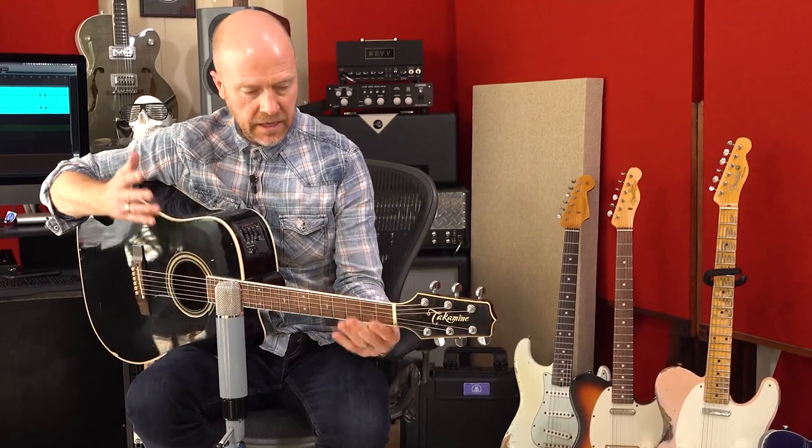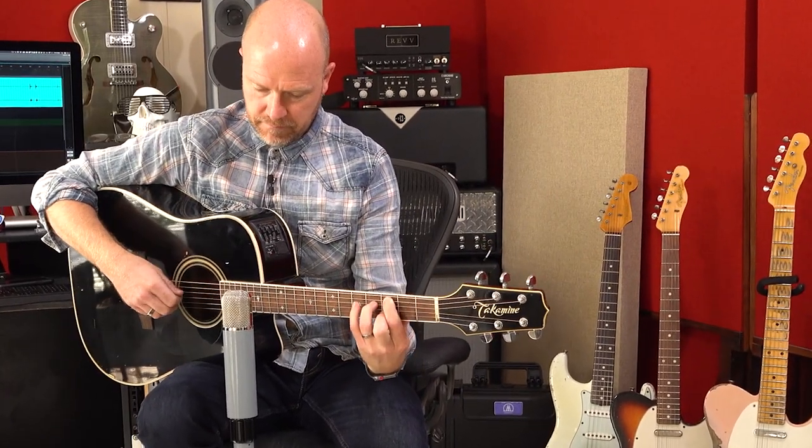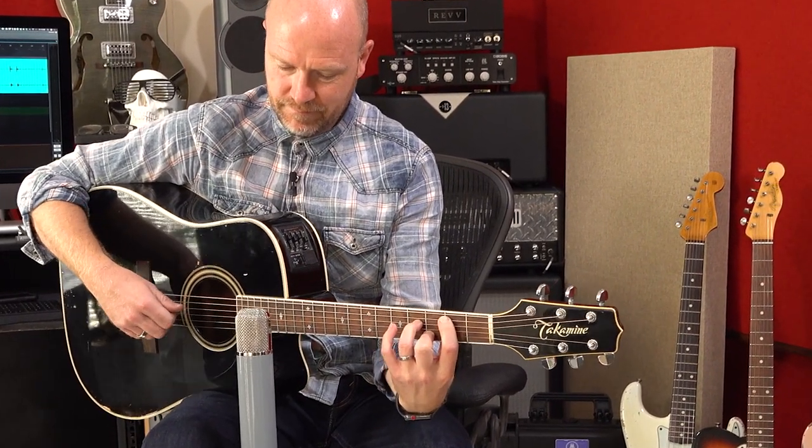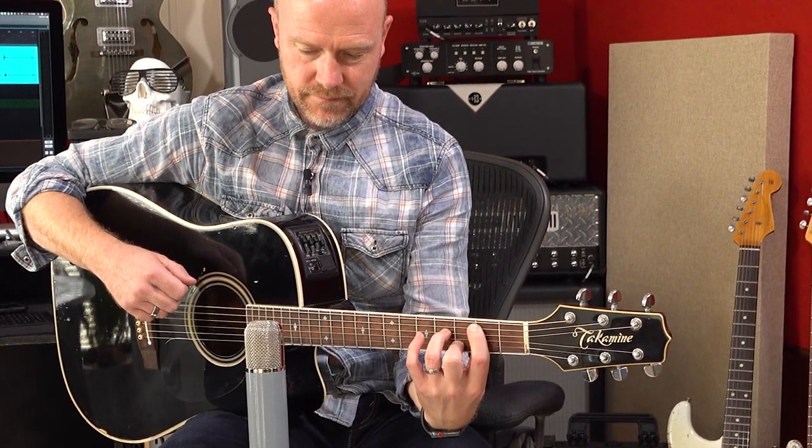I'm interested in knowing — would you record any type of track this way? If you were doing a rhythm pass, would you always use this technique? I always use this technique. I never use two microphones on acoustic guitar. And even if you're playing a nice delicate part, you'd still point at the 12th fret? Yeah. About how far away? I reckon I'd be a little bit closer — so if I move this chair a little bit closer, I reckon I'd be about there.